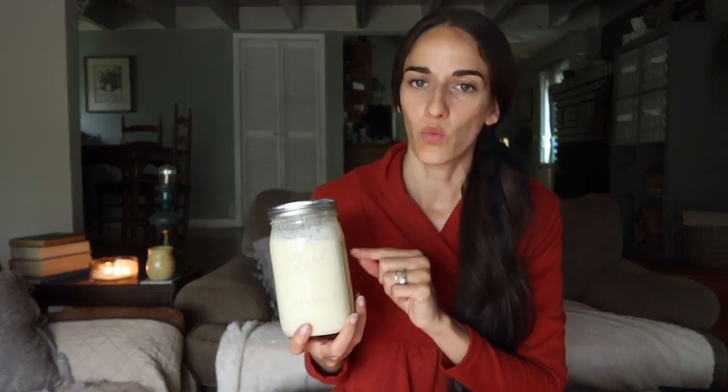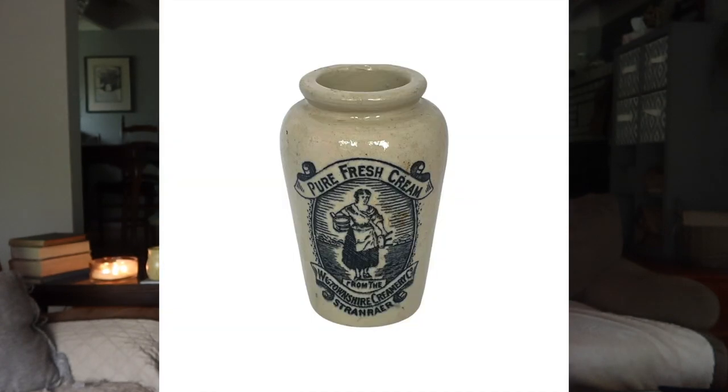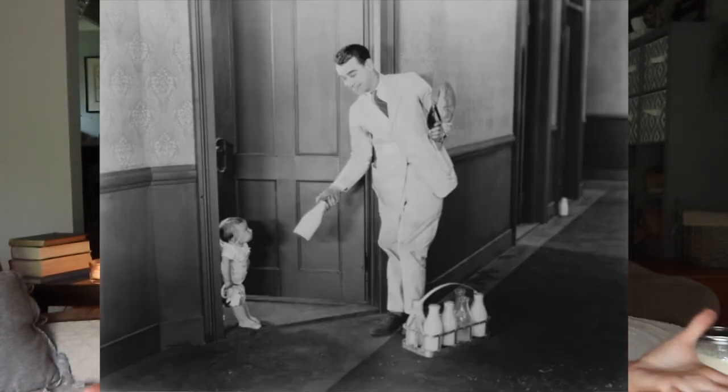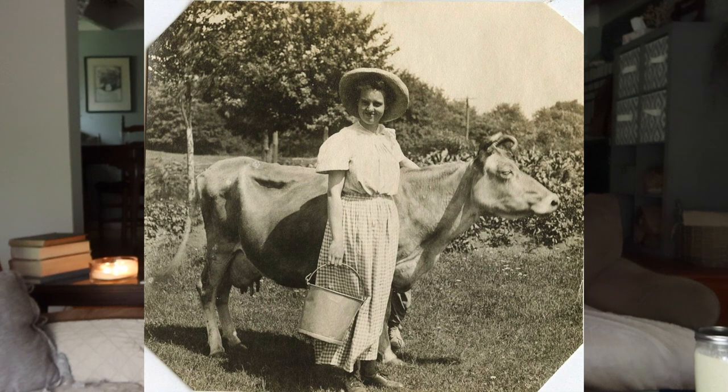The next thing you will need is your cream, and this might be where we can troubleshoot for those of you who have had issues. You need to make sure it is in fact cream — not half and half, not milk, but cream. You can go to the store and get whipping cream, and you would be able to make that into butter. If you purchase raw milk, put it into a glass container, wait a day or so, and the cream will rise to the top. You can then scoop your cream off and make that into butter. Those are the two main things: cream — not milk or half and half — and something to agitate it so the buttermilk separates from the fat, leaving you with buttermilk and butter.